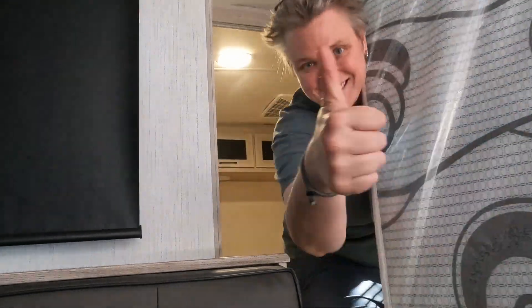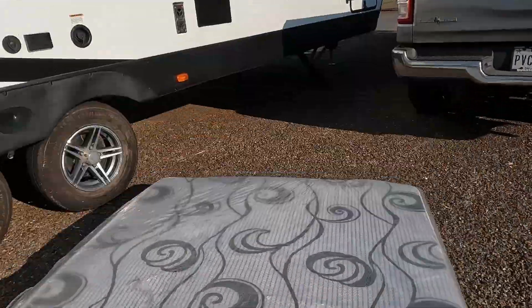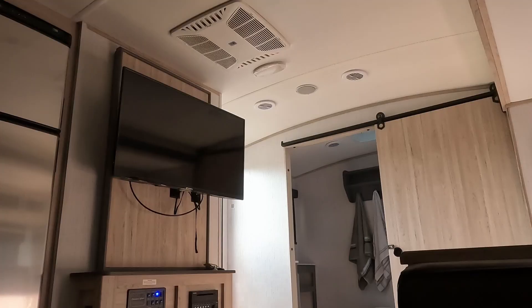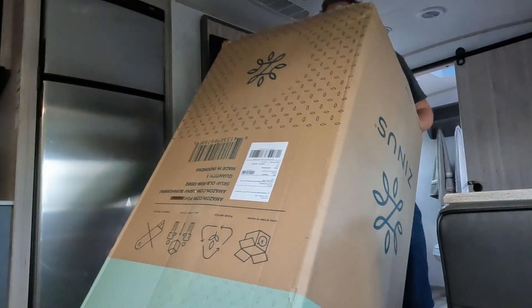This particular brand of mattress — this is actually the second mattress of this brand that we've purchased. We bought one for our home when we moved into the house five years ago and we've just absolutely loved it. I'll be sure to leave a link in the description for you to go check this mattress out.